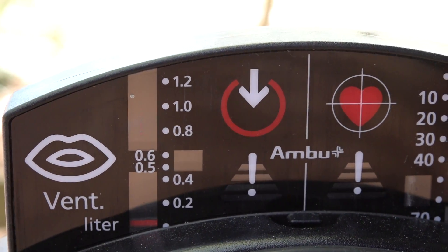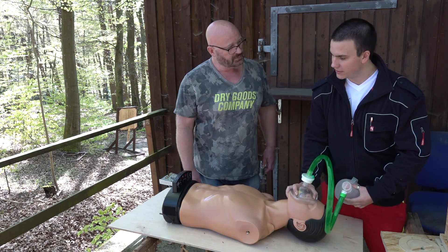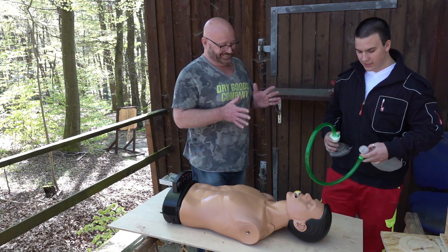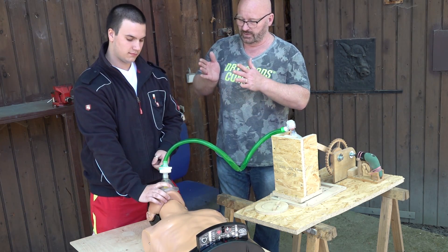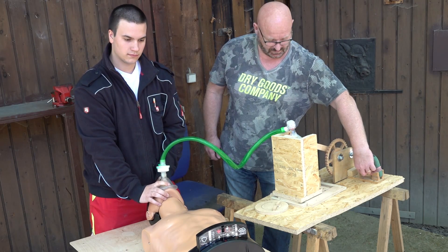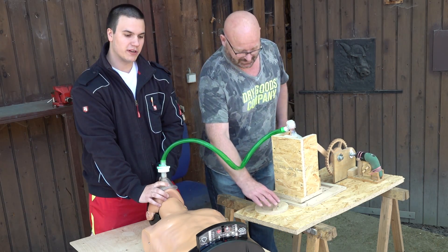You can see the level here, and it must be in this green window — between 500 and 600 milliliters. So that's how it's normally done, and this is what we're going to simulate. The position is standing behind the patient, pressing the mask on his face. Now we begin to pump. As we can see, it's not sufficient, but it already works.